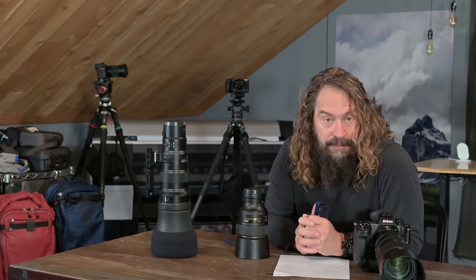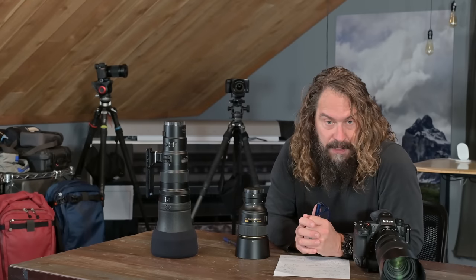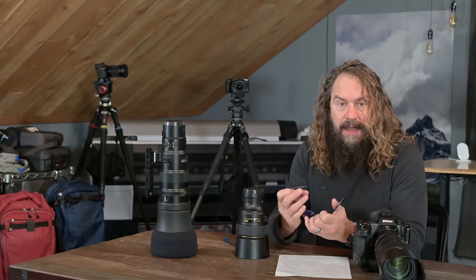But now with firmware 3.0, they've done something really, really cool. For those who like to shoot a little bit of video, they've put in this high-res zoom. It's hard for me to fathom how the camera is doing this.